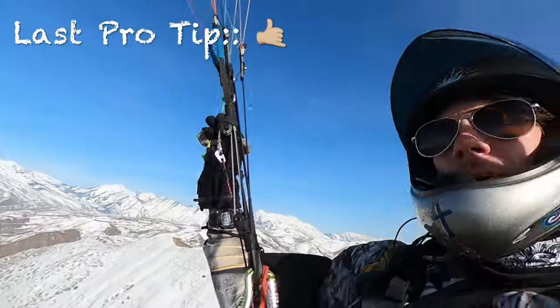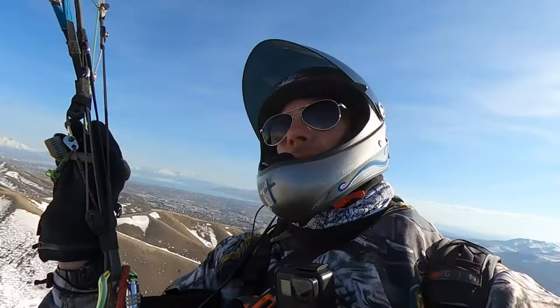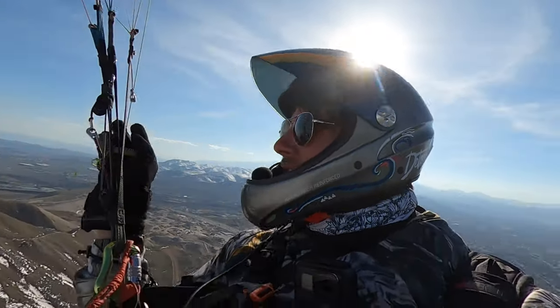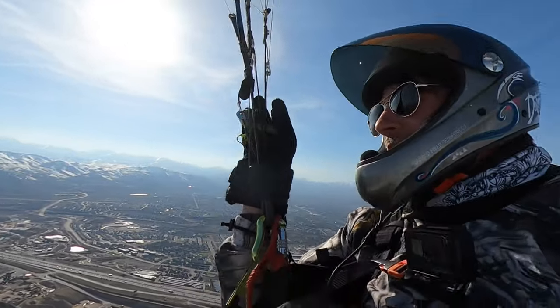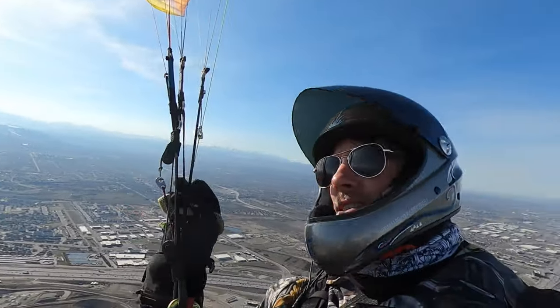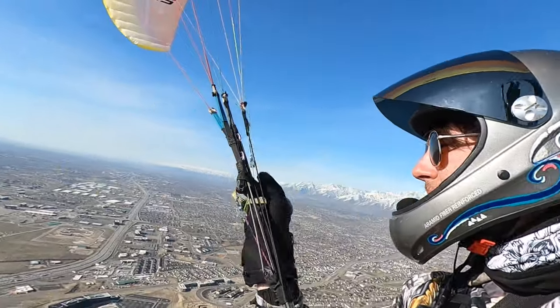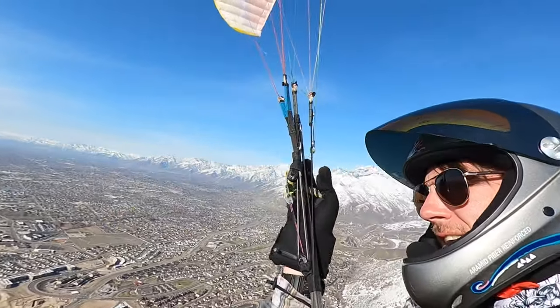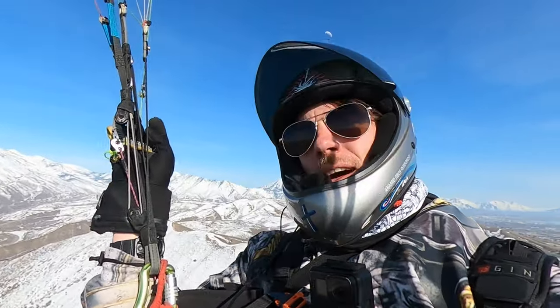Once I get done with my SIV, maybe I'll try some stuff like that. But for now I'll just stay mellow with it, because everything is a little bit better when you're mellow. There's no need to be going crazy over your wing — that's for people that have a death wish. I don't have a death wish. I might be crazy, but I kinda like my life. I don't need to prove anything to anybody — I'm out here to have fun and do me.